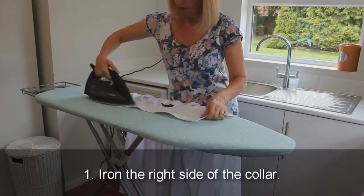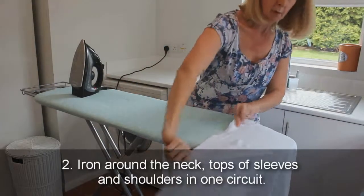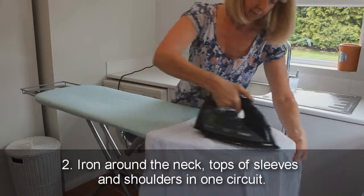1. Iron the right side of the collar. 2. Iron around the neck, the tops of sleeves, and shoulders in one circuit.